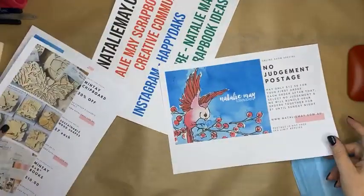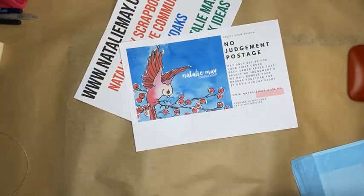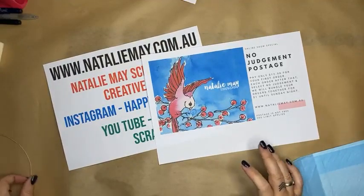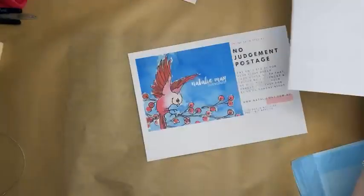Don't forget about our no judgment postage. You pay $12.50 for your first order, and then all orders after that — just select 'no judgment' at checkout and it's a dollar to bundle them all together. That dollar covers picking, packing, and getting your order ready to post out Monday or Tuesday next week. Postage is not free and is limited to three kilos for you overachievers out there.